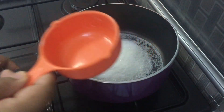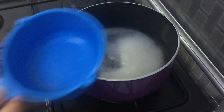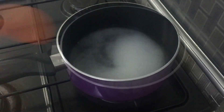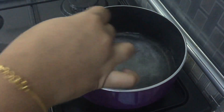Now, we will add sugar syrup. I will add 1 cup of sugar. Let's add 1 cup of sugar. Put the sugar in 1 cup and pour it in.